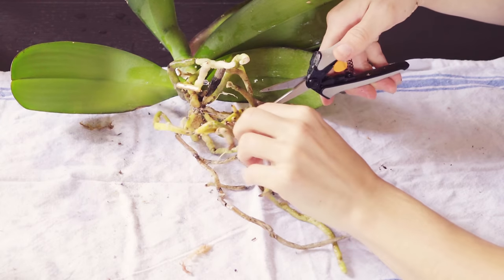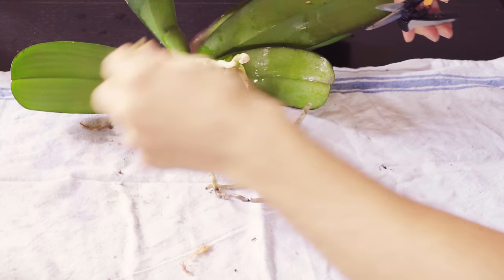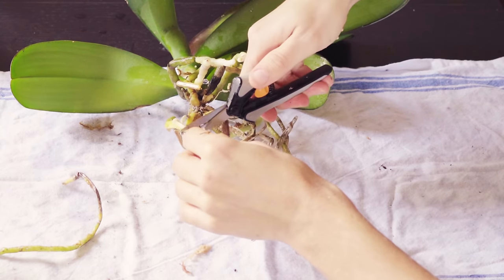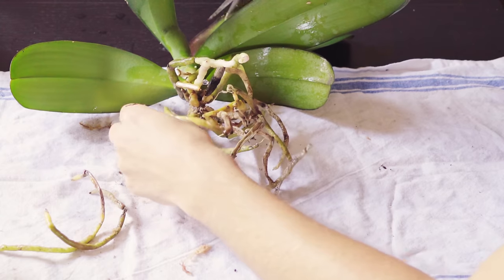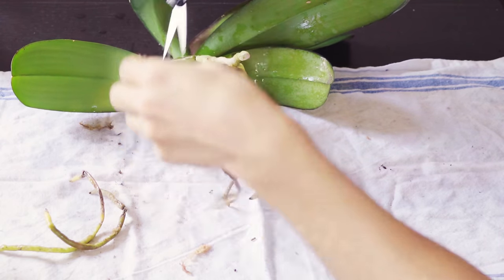I trimmed the dead or sick roots, leaves, and stems from the plant, being careful not to damage any living tissue. You can identify living tissue by its firmness to the touch and its green color.